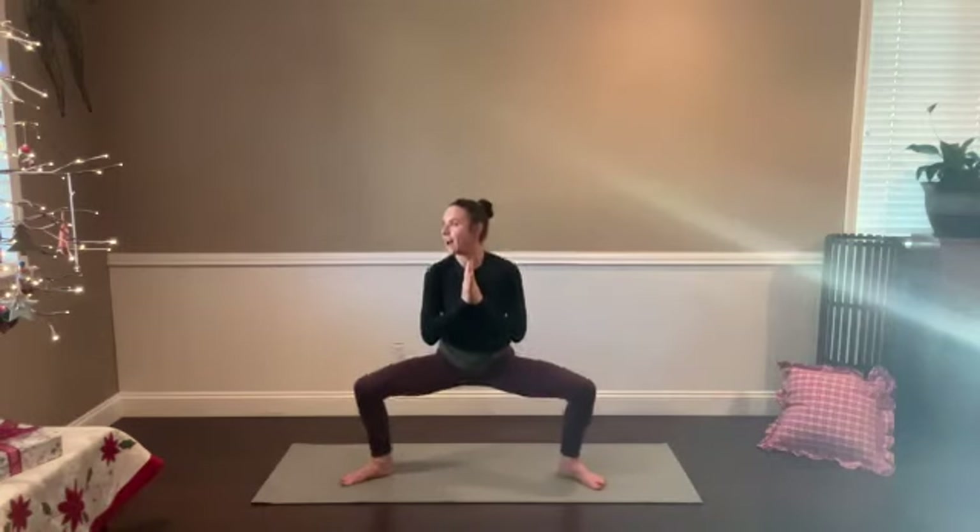I'm going to encourage a little bit shorter stance in horse today so that you can press the knees out. Some fun options here — little pulses. Pulse down for two, one, straighten the legs, squeeze the legs. Pulse down, knees toward toes for two, one, straighten the legs and squeeze. Three more like that: pulse down for two, one, straighten the legs — squeeze. Two more: down, down, up. Last time — down, down, up.